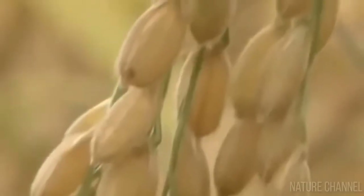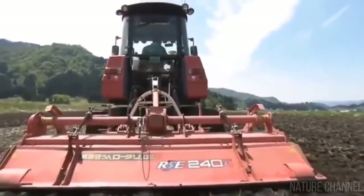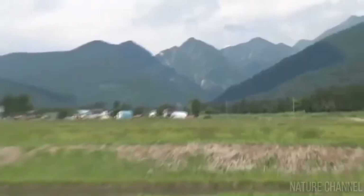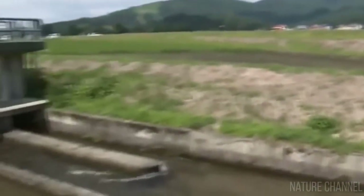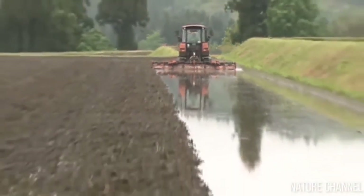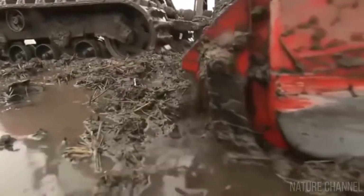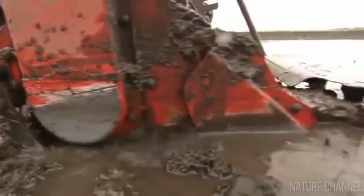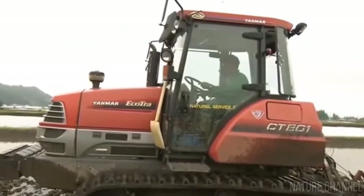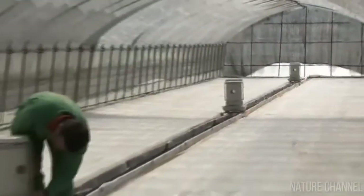Rice cultivation is not a cheap process. Wet rice, the most popular variety, requires two to five times more water than other crops. The plantation may be located in a mountainous area or, as in this case, on flat land. The fields are treated to ensure uniform irrigation and good drainage, then divided into sections by rollers. Water is poured through the canal system, and workers ensure the field remains flat even after being filled with water, using a tractor with special attachments to remove excess soil.